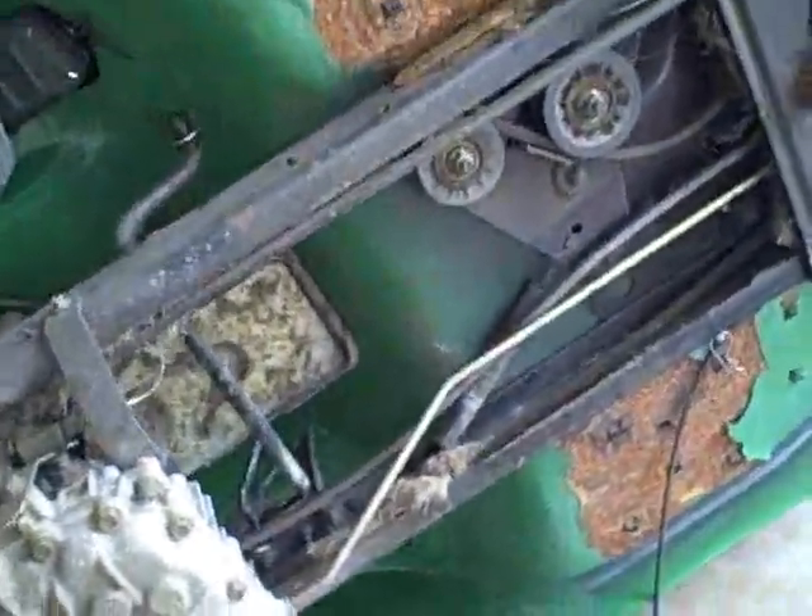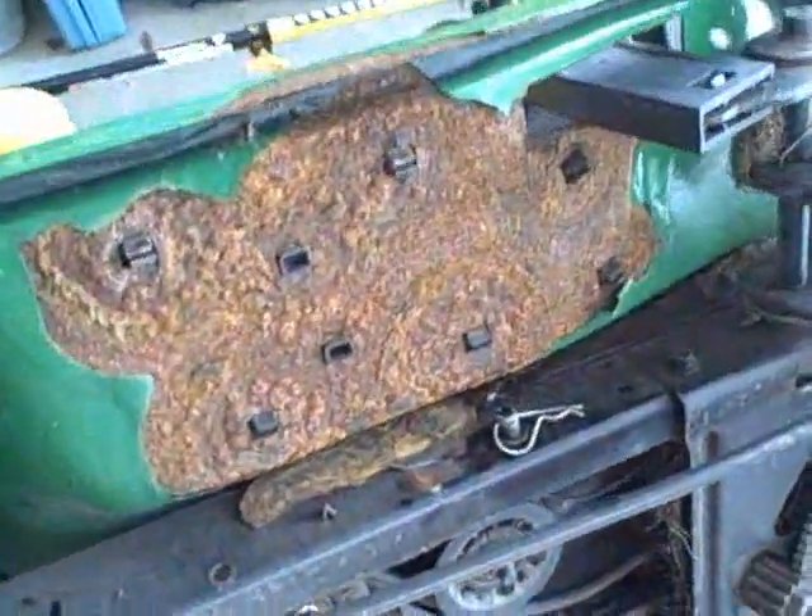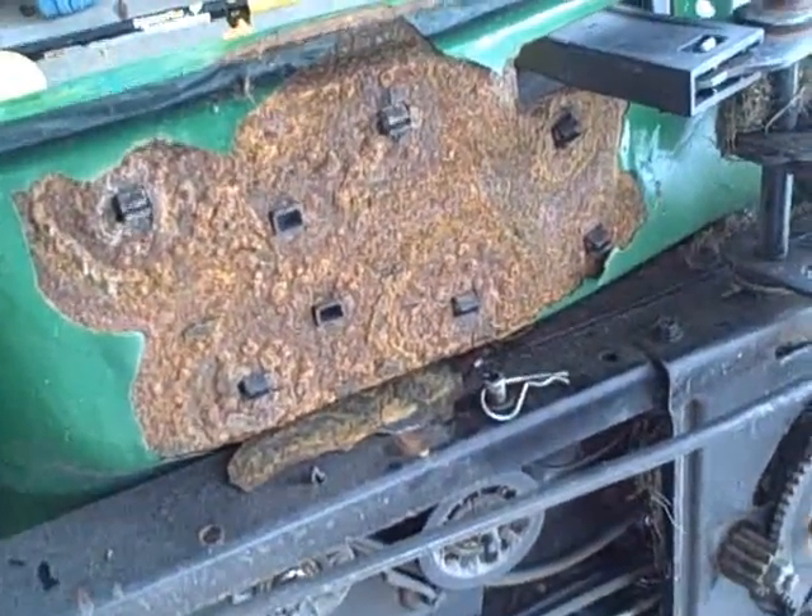The underside of this John Deere — man, this thing's pretty rusted. If you look at this you can just see how the paint is just coming off of it in all the areas, which is pretty typical, although I've never seen rust this bad.